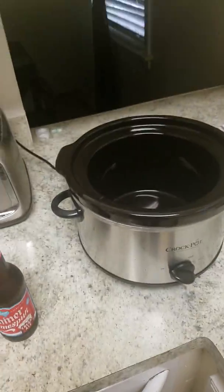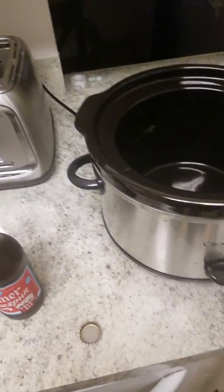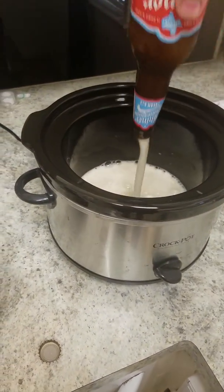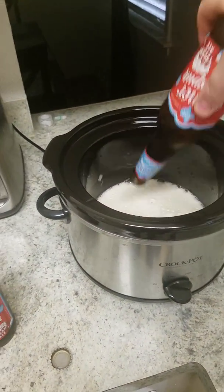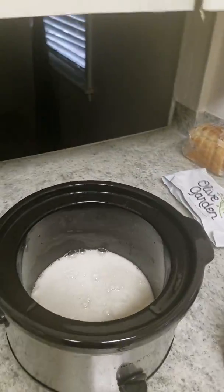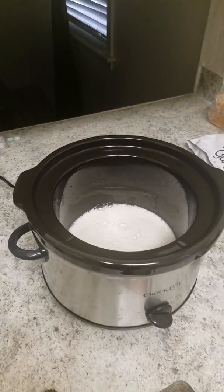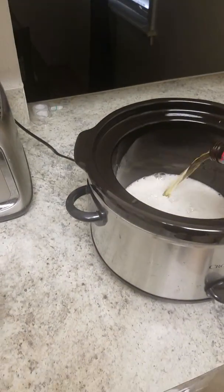Go ahead and put your beer in. All we're really doing with the beer is adding some flavor, but it's also just helping the ribs cook as well. You can add your favorite beer — Coors, Guinness, Guinness is really good as well. Some people put Dr. Pepper soda in there, that works too.